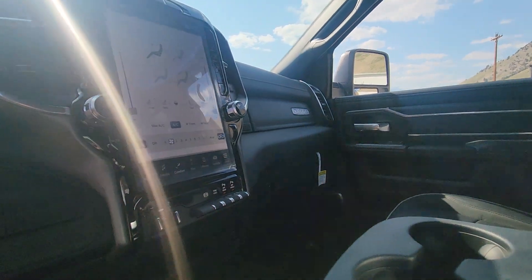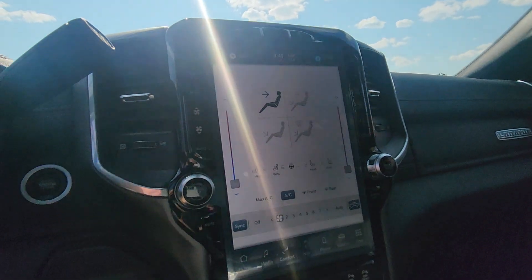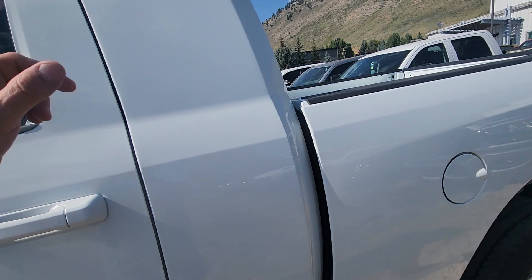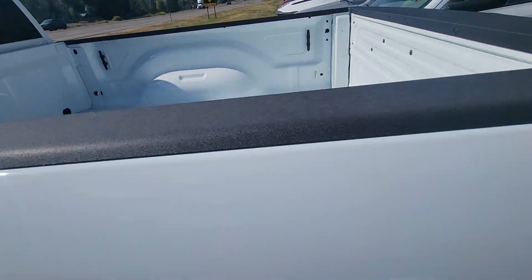So it's a Laramie. It's got heated and cooled seats, heated steering wheel, Mega cab. No fifth wheel prep, and you didn't want that anyway.